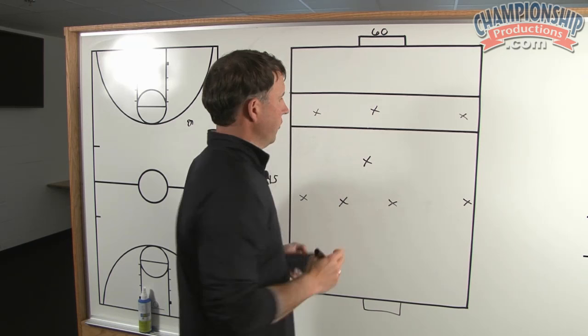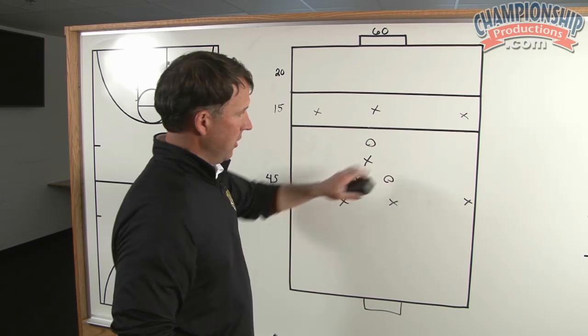What we'll do is we'll add three defenders in this middle third and we'll add one defender here.